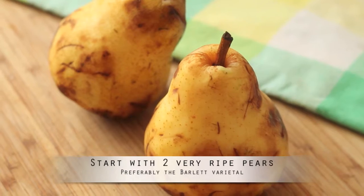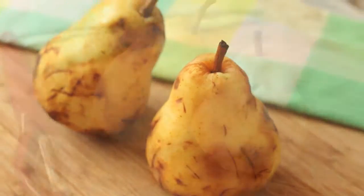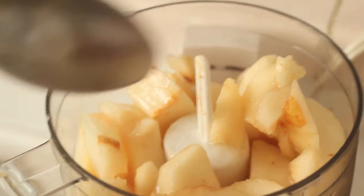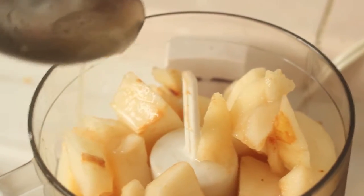Start with two pears, preferably the Bartlett varietal. Once the pears are very ripe, yellowish, and slightly bruised, peel off their skin and bruises. Remove the seeds and slice them up. Place your pear slices in a food processor and add one teaspoon of white granulated sugar and one tablespoon of fresh lemon juice.